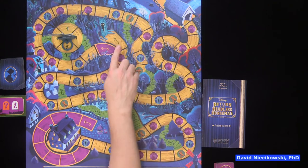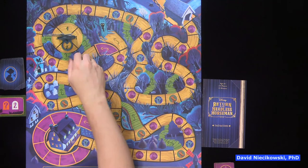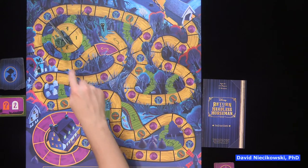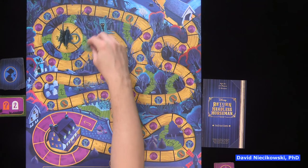No matter how far Ichabod moves, he has to stop at the tree and be placed on it. Then you spin, and wherever you end up, you come out on one of four trails.